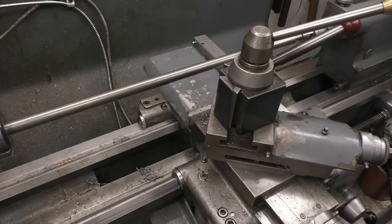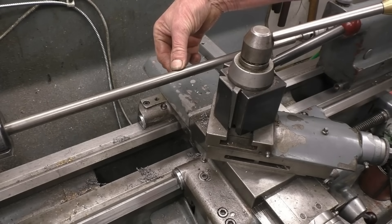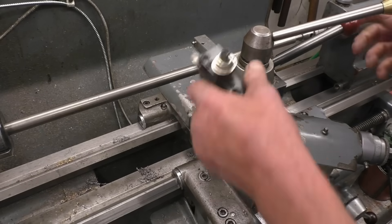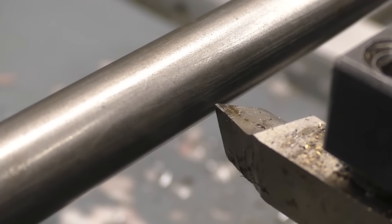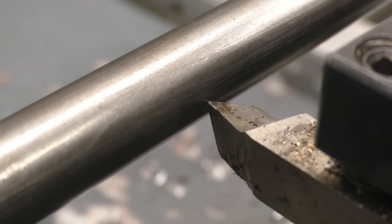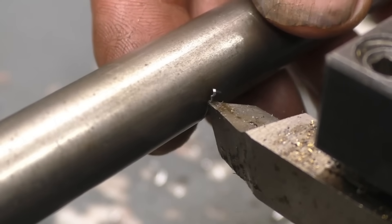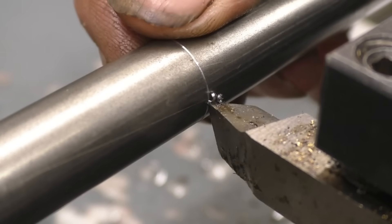So to prevent that from happening, we put a steady rest on here which keeps that bar from pushing away and up, because when the tool is in there — I'll put my camera in so you can see better — when you bring a tool in, it pushes the bar away from it, and then when you try to cut, it also lifts the bar up in the air. To prevent this happening, we'll fit the steady rest.